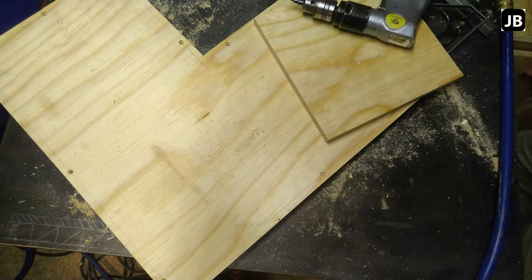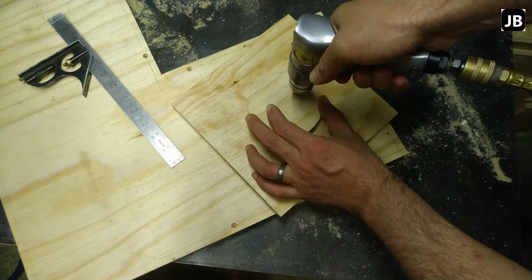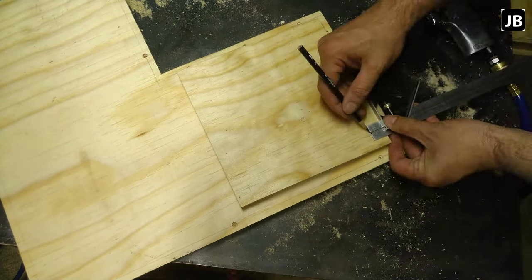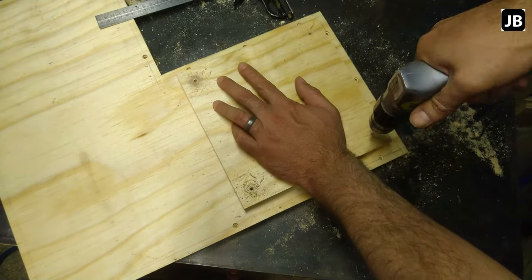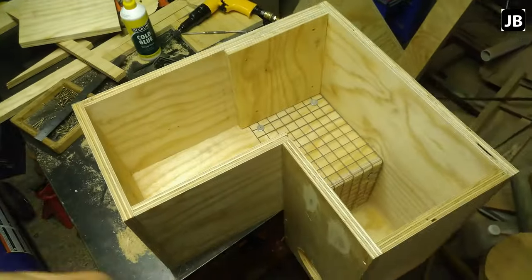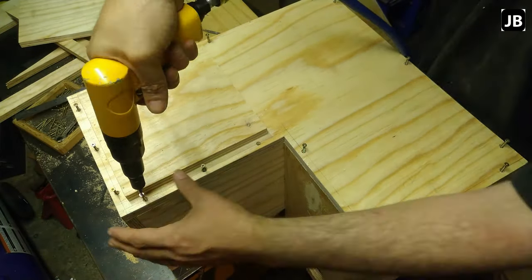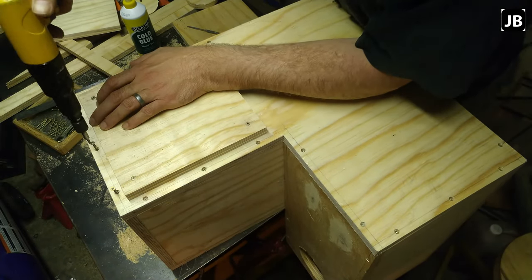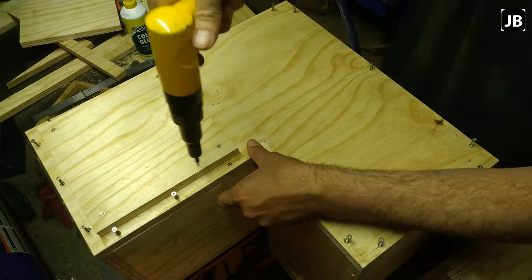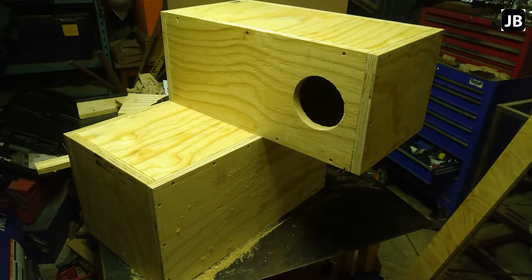Sanding it off a little more to make it smoother. For the second one, same story — measuring to get the plug centered, marking it out, making sure directions are the same. A couple of countersunk screws in there. Everything fits together again. Now fitting the back end — I did not use glue on this side, basically so if I ever need to do patchwork inside I can still get in there. Just using screws on the back end. And there we have it — our two nest boxes are done!